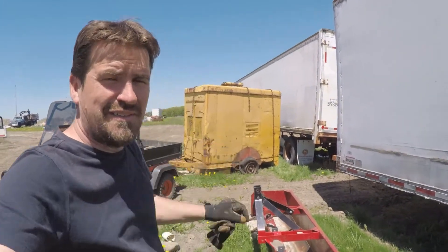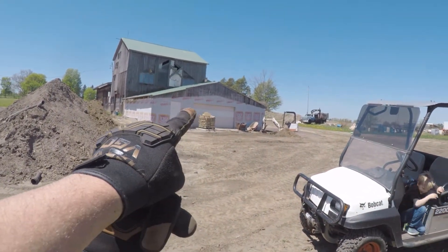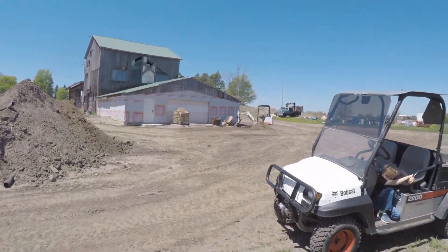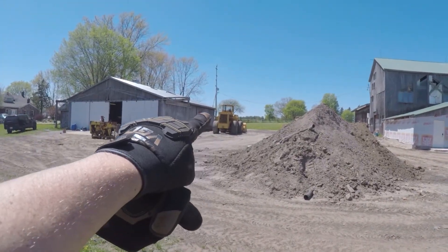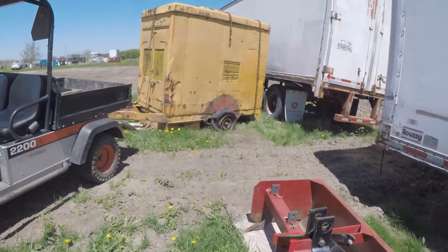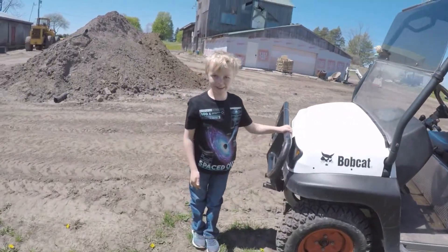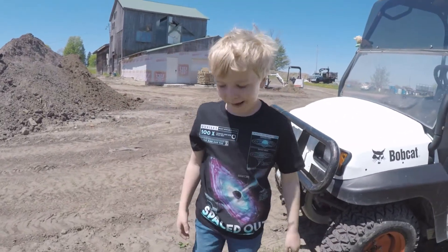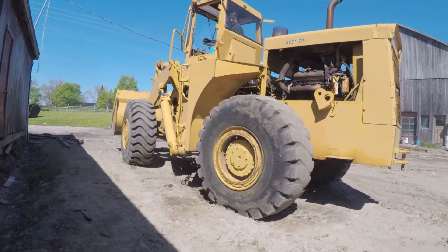Today we're going to move this three-phase generator beside the shop, where it will power some machinery. We're going to use this front loader to do it because I think that's the only thing I have that'll lift it. As you can see, the wheels are not really suitable for too much rolling. Josh is going to film because I'm going to be getting on and off quite a bit.